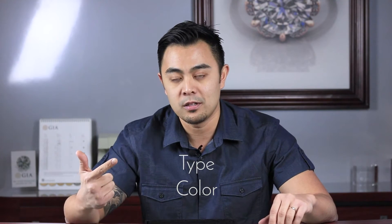Hi, it's Michael from Fire and Brilliance. Today's episode is going to be about metal types. When you're purchasing jewelry, regardless if it's a necklace, an engagement ring, a watch, or what have you, there are three things you want to consider when choosing a metal type: the first is the color of the metal, the second is the type of metal, and the third is the purity of the metal.